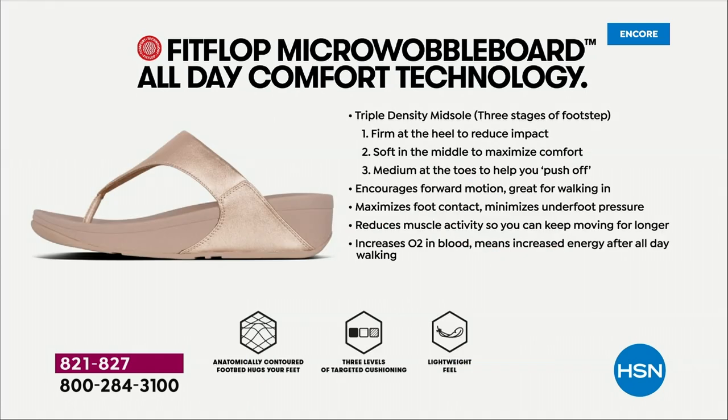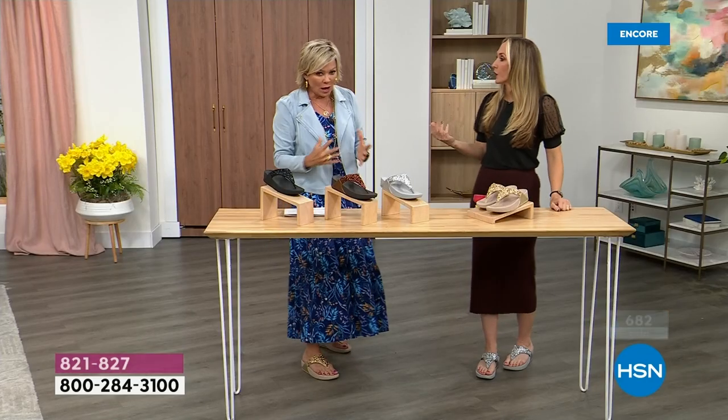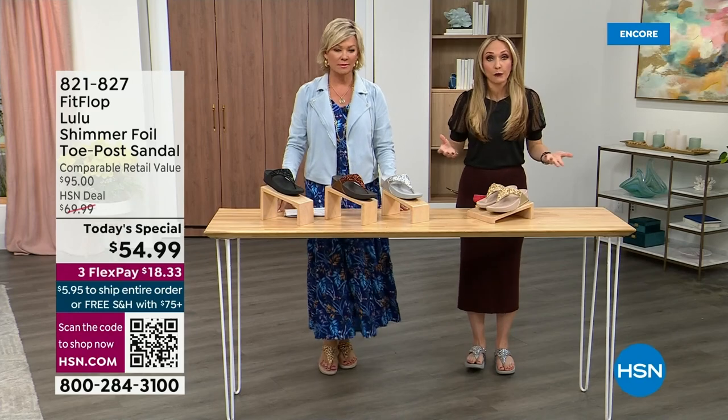That's why you can wear these all day long. These are multi-generational — zoomers are loving these all the way up to the boomers. They are a little firmer at the heel, so that does reduce the impact. The softness, as I said before, evens out your weight so your feet don't feel strained. It's like all the weight is shared. Sometimes soft, squishy, comfy shoes feel like you're walking in sand, and that's not good for you either.